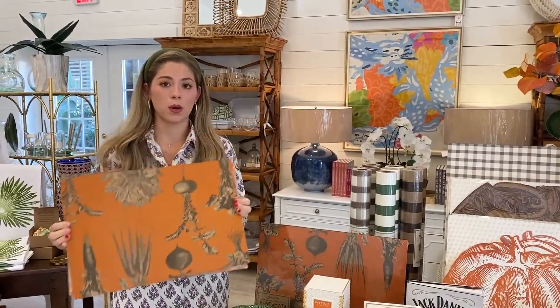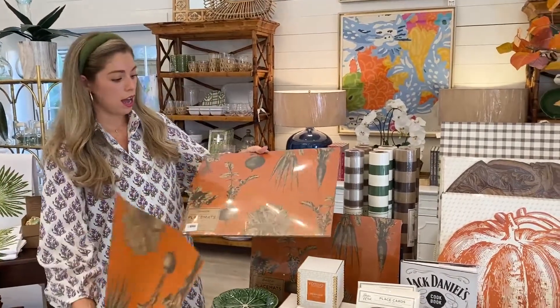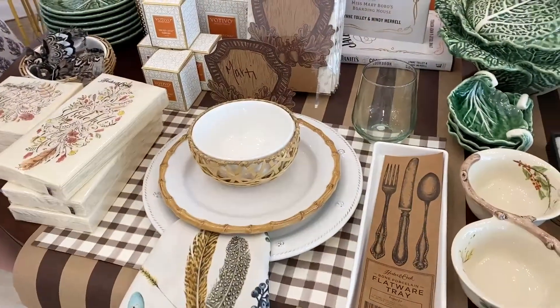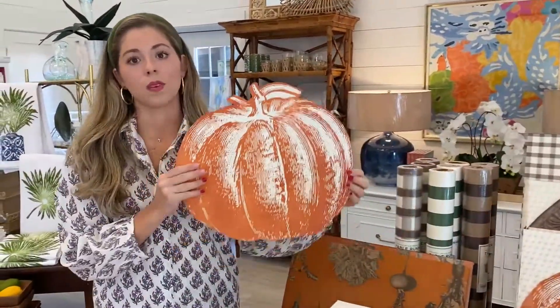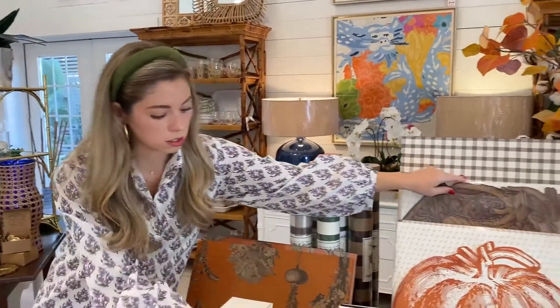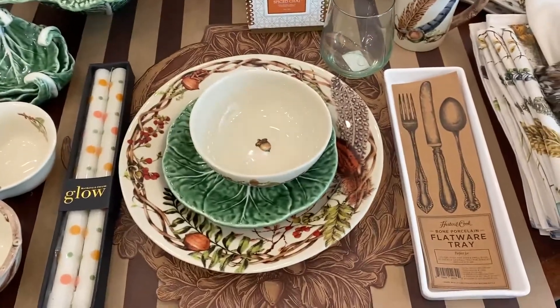Another thing we have is our disposable placemat pads — great when you have kids. You literally have a pad of placemats, just rip one off, put it down, and it looks adorable with your fall place setting. We have them in brown gingham, which is so cute, and also in a fun whimsical duck, bird, and pumpkin print — so fun and different, you're not going to see it everywhere. For loose leaf paper placemats, we have the classic pumpkin and also the woodland crest to match the Jalisco fall tablescape.